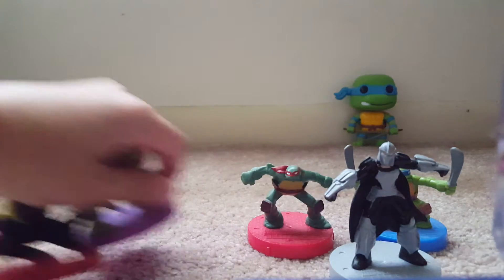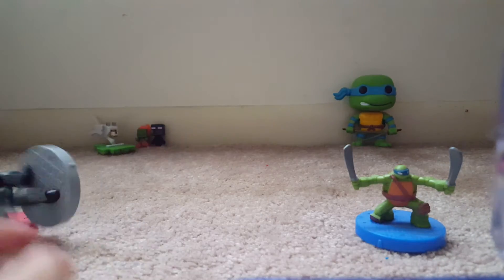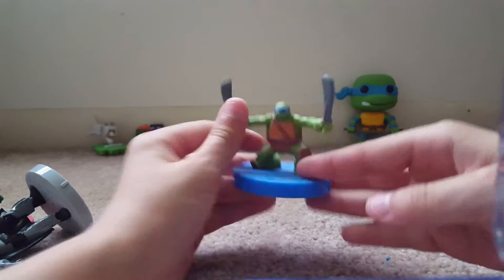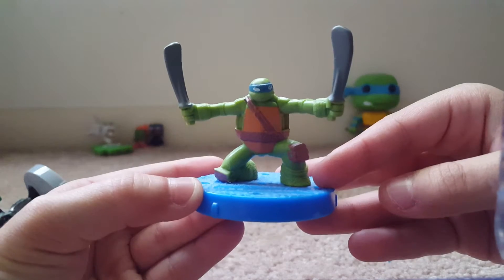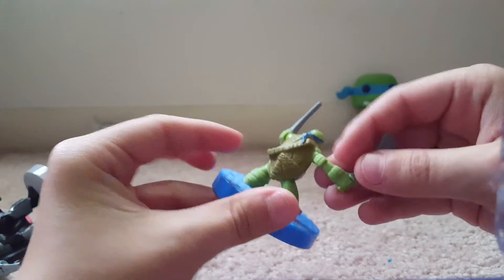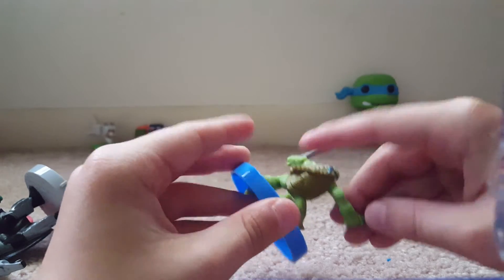We're going to go ahead and focus on just one of them right now, and that will be my favorite, Leonardo. Leonardo is my favorite Teenage Mutant. Here he is. I don't like that these aren't painted — that's one thing I don't like. This is not painted; this should be painted brown, and so should that.